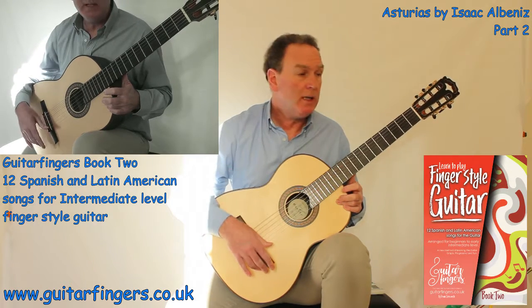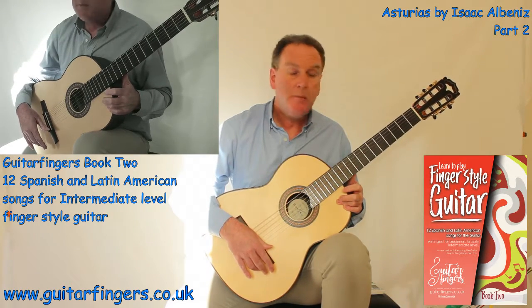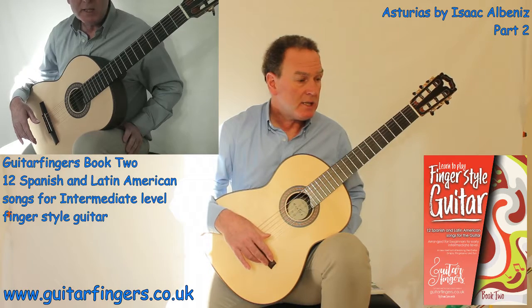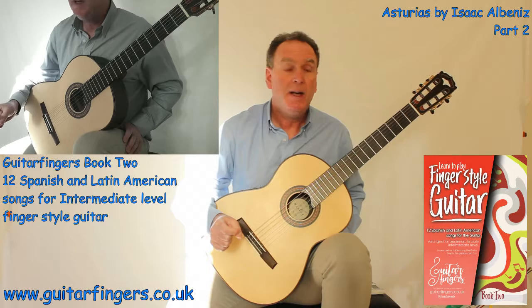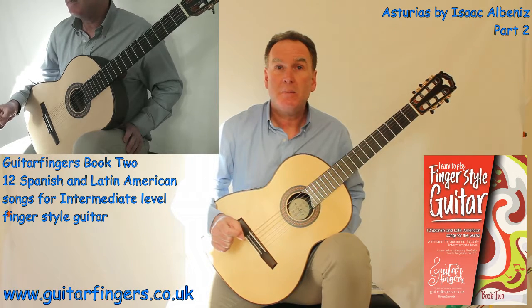I hope that's helped you learn to play Astorias. As I said, the basic structure of the song — there's a lot more to it in the original of course — but this gives us a nice song to play and people will enjoy listening to you play it. Good luck with Astorias.